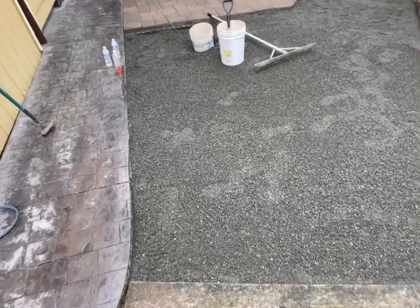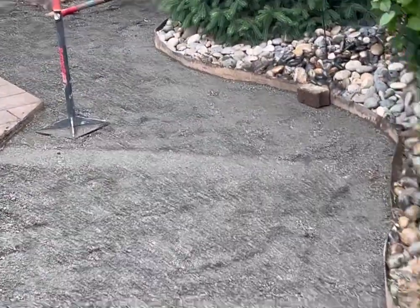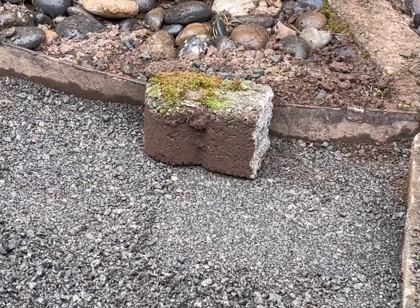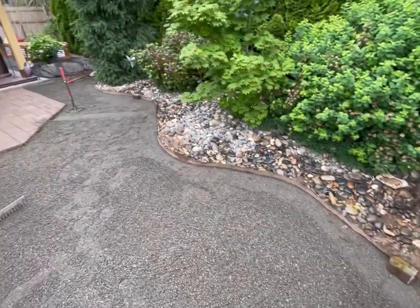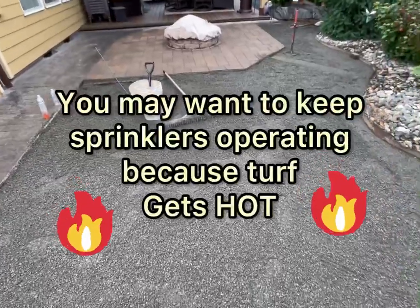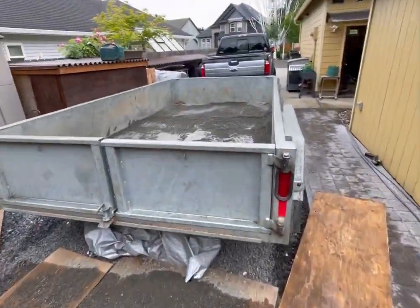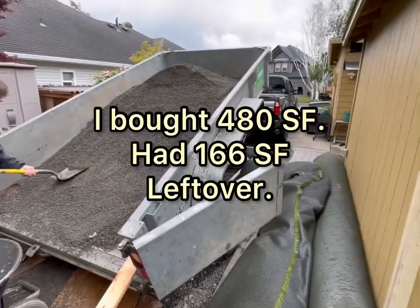We have two yards of quarter-inch minus down and we need another two yards. I've compacted up against the border over there. We're going to use pavers approximately that size, coming about halfway up on the quarter minus on the inside, and do a border all along that - the old edging is pretty nasty. I have to plug a couple of old sprinklers. We're going to pick up more rock and also pick up the turf with the dump trailer - that's about 480 square feet of turf and another two yards of gravel.